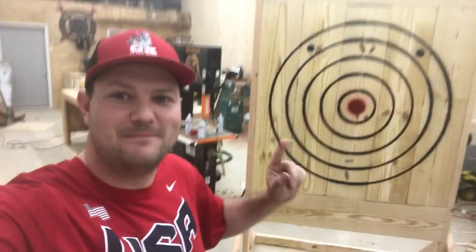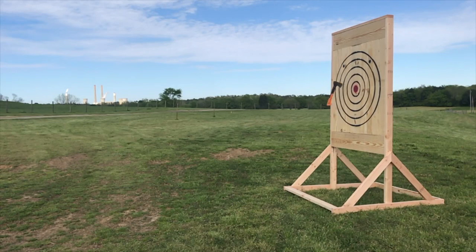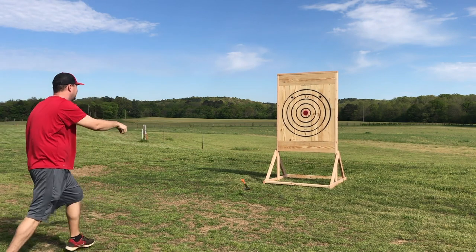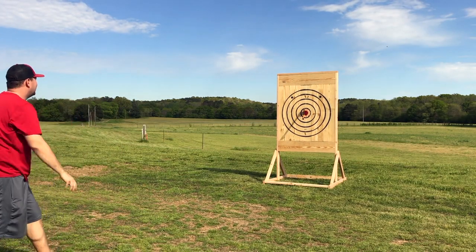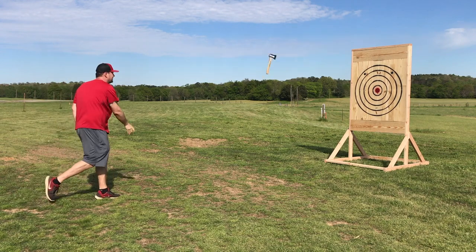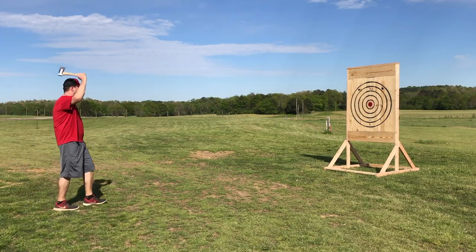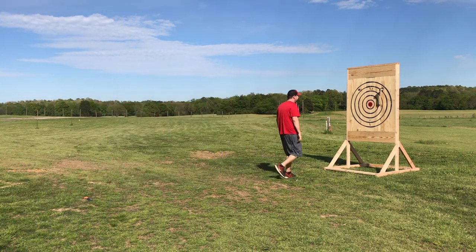That is finished and massive — time to move it outside and test it out! One of these overhand throws — I got it! Did you have the video on? I think so. I got it — what is that? Is that good? Oh, it looks like it from there!